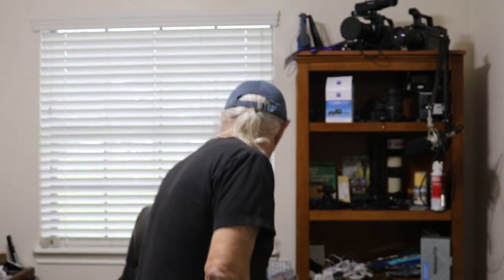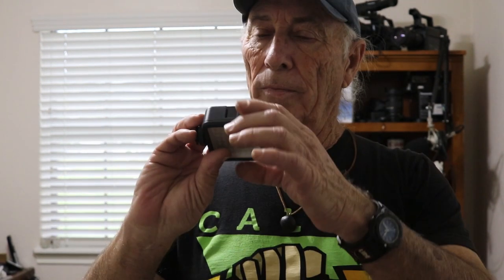It's kind of dark in here, so let's add some lights. These are really cool — they're little portable LEDs, and I love using them because you can just turn them on like that, set them up somewhere, and it just adds a little bit of light to where you need it.